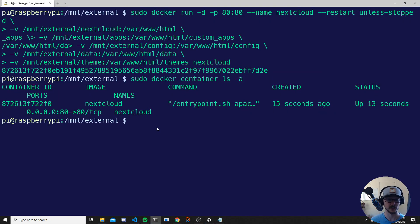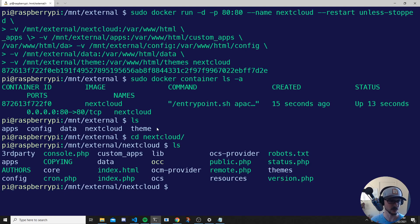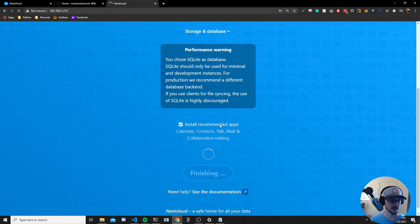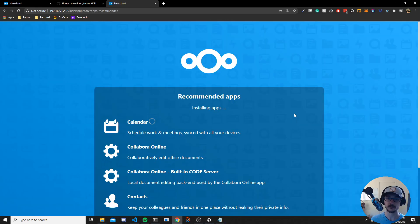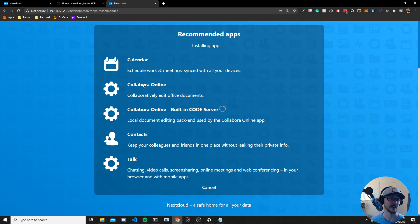While it sets up, if you're curious you can go back to the terminal, change into your nextcloud directory, and do an ls — you can see files being written there. The Docker instance is writing to those folder locations you made. It's just setting everything up and installing the recommended apps — calendar, Collabora for editing office documents, contacts, and Talk, which is a chat app for your family or whoever you give access to within Nextcloud.